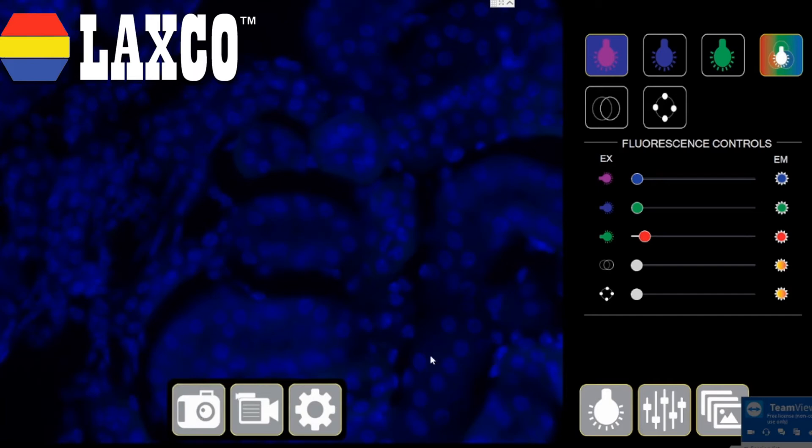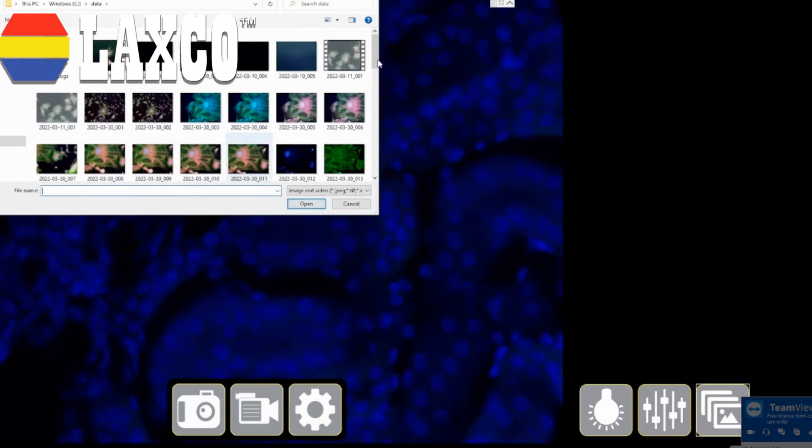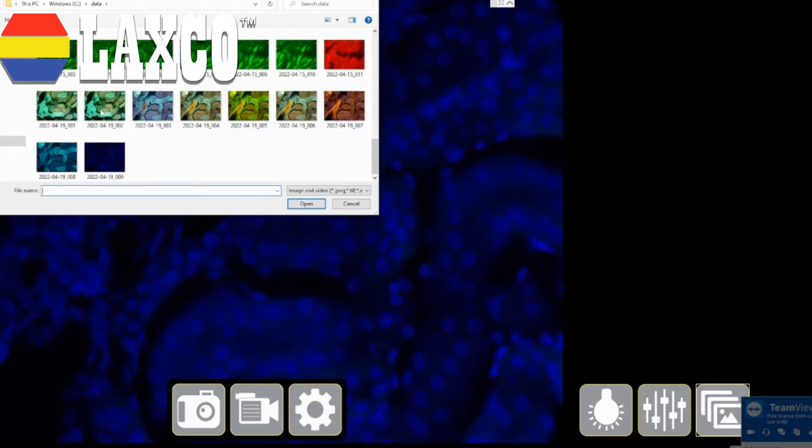I have my snapshot button here. I can click it and take pictures. So I take a snapshot here. And this is my gallery view where all the images get stored. As you can see, I have taken quite a few images, and this image got stored right here. If I double click, I can always get that image back up on the screen.